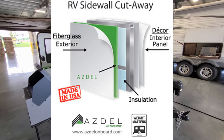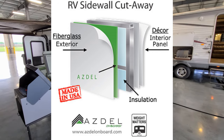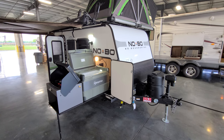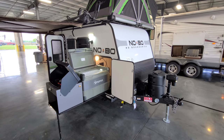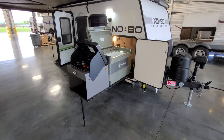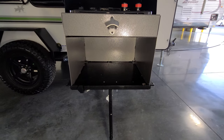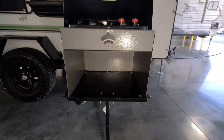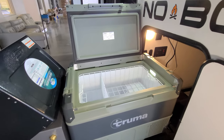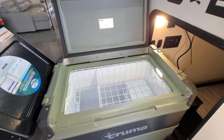Fiberglass exterior with Azdel composite sidewalls and foam block insulation. That Azdel is a nice upgraded feature — it basically attaches fiberglass to a man-made composite material instead of wood, so it is much less likely to have any type of delamination issues from water. You have a pull-out tray here with a two-burner propane stove, and there's a little bottle opener right there. Down below is the Truma 12-volt cooler/refrigerator, which also works off of 120-volt electric.